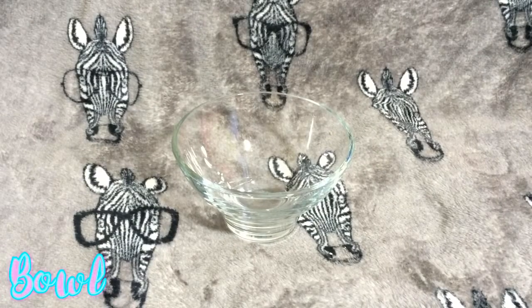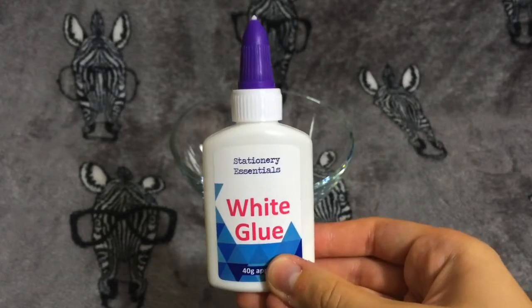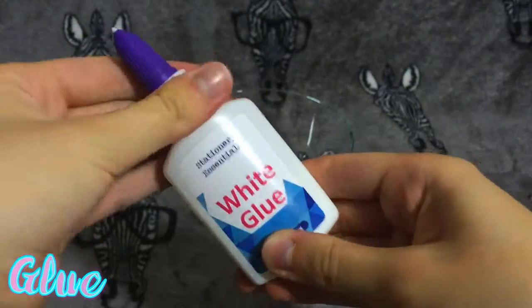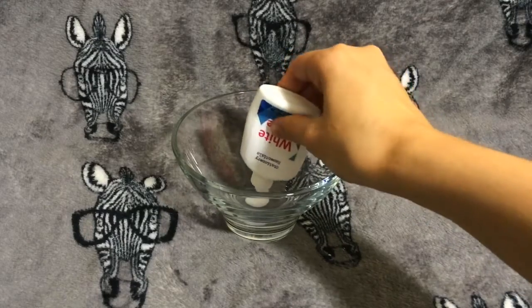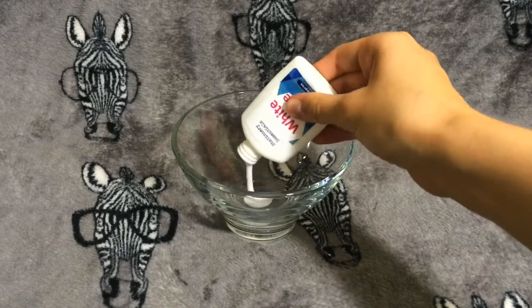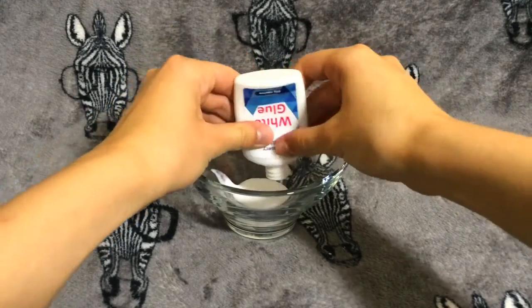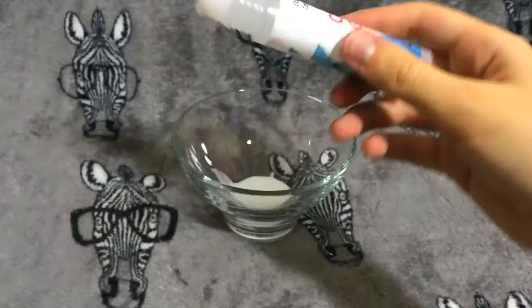The first thing you're going to need to make the DIY slime is a bowl. The next thing you're going to need is some glue — I decided to use white glue, but you can also use clear glue. Just pop the glue into the bowl, and put in as much as you want depending on how big you want your slime to be. I actually ran out of white glue so I ended up using clear glue as well.